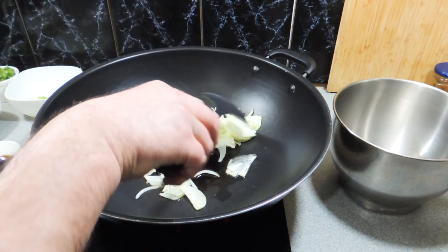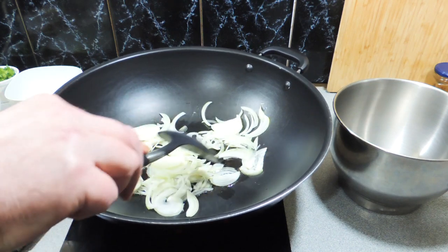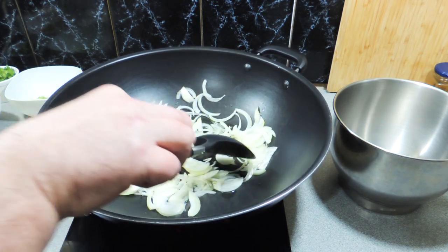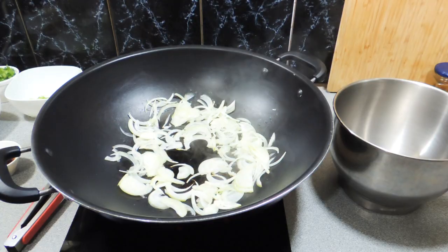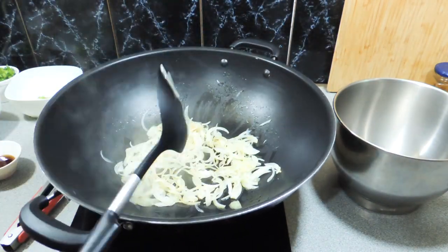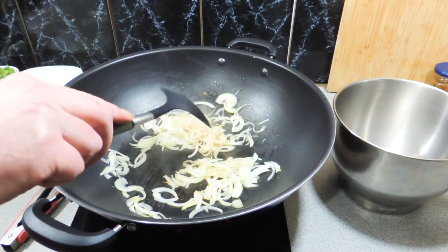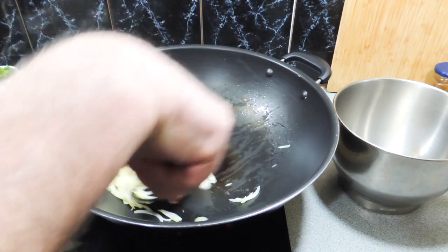Give the onion a stir through — we want to get it a little bit softened, a little bit opaque. I don't mind a little bit of extra browning on my onions at all; it just gives a more intense, caramelised flavour. We're going to cook those off about five to six minutes, then remove them from the wok and set them aside for a little bit later.